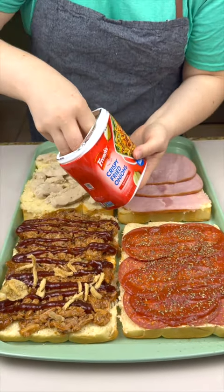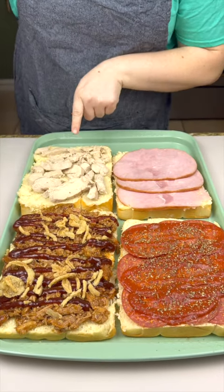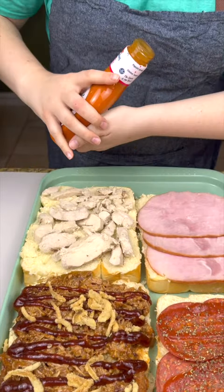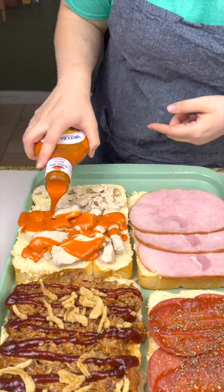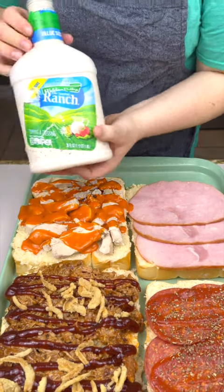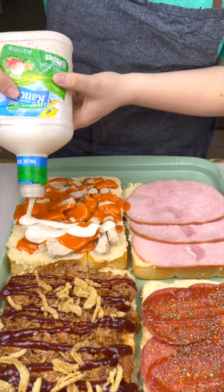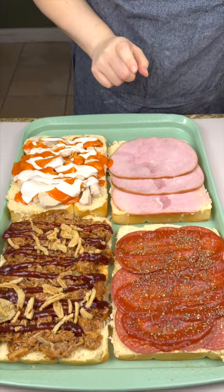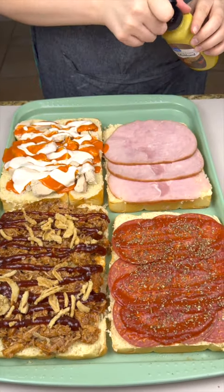That nice little crunch is amazing. Moving on to our chicken, we have some buffalo sauce — give a nice drizzle. I love buffalo with my chicken, and then also cannot do it without some ranch. Moving on to our ham, we have some spicy brown mustard — use whatever kind you like.